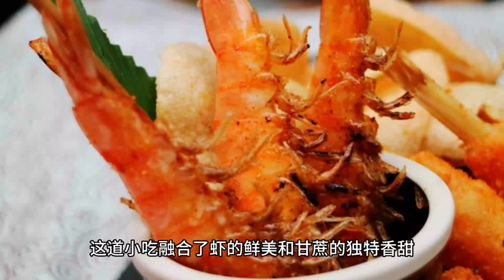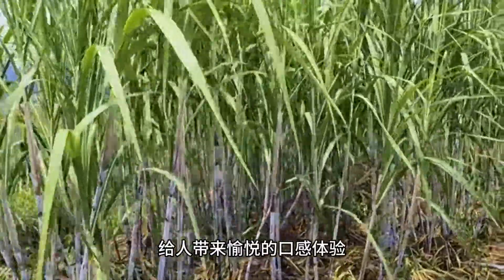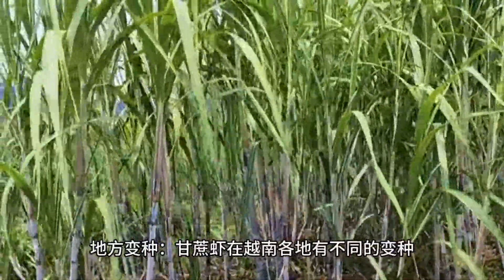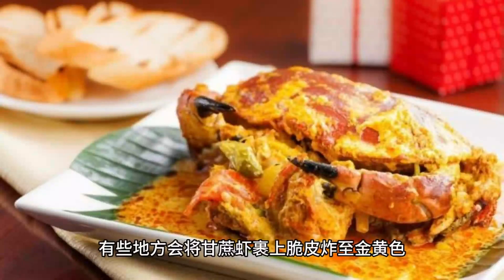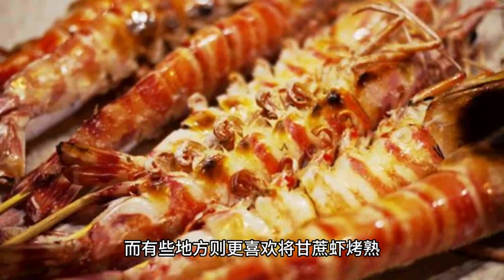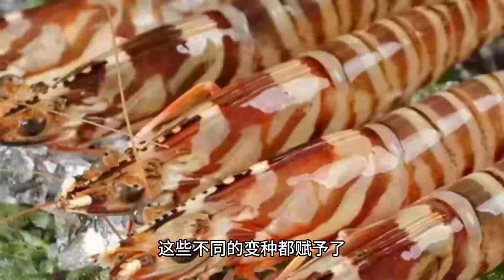Chạo Tôm has different variations across various regions in Vietnam. Some places may coat it with a crispy outer layer by deep frying until golden brown, while others prefer grilling the Chạo Tôm until cooked. These variations bring different textures and flavors to the dish.